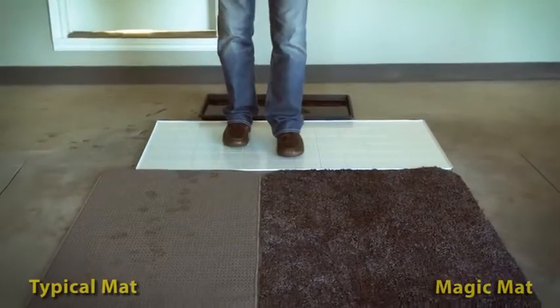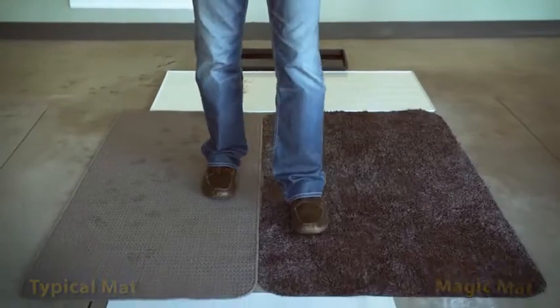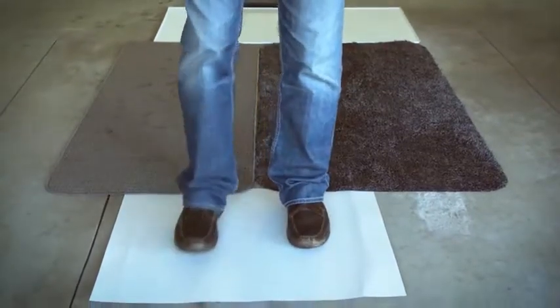This demonstration shows how Magic Mats work versus most residential mats. Typical mats leave most of the dirt and moisture on your shoes. Magic Mats hold onto the dirt and moisture, leaving your floors clean and shiny.